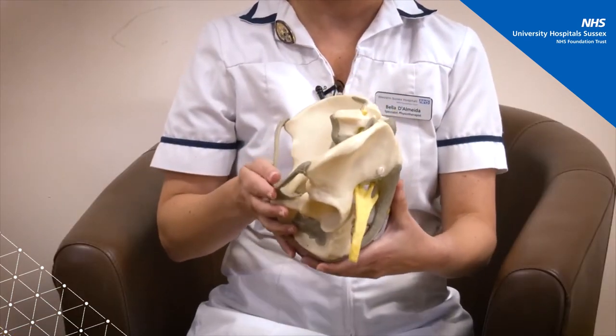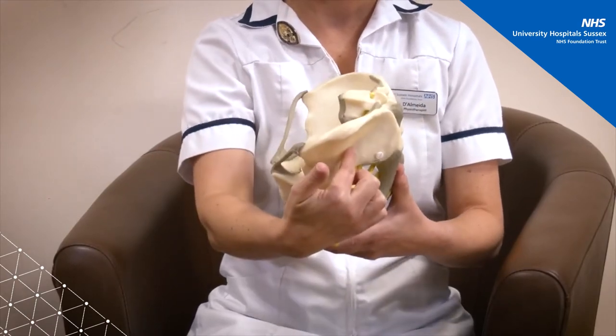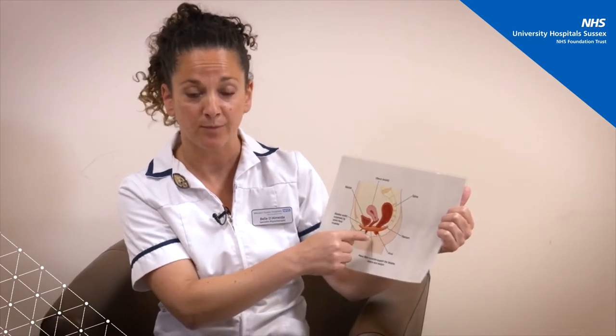Now we're going to look at it from a different angle — as if someone has cut down this model and we're looking at it from this direction. You can see your bladder and your urethra where you pee from, the uterus and the vaginal canal, and that's your back passage. These are the two layers of your pelvic floor muscles. You can see that all three main openings pass through the pelvic floor muscles, which is why they have a role in continence of the bladder and bowel, and also sexual enjoyment.